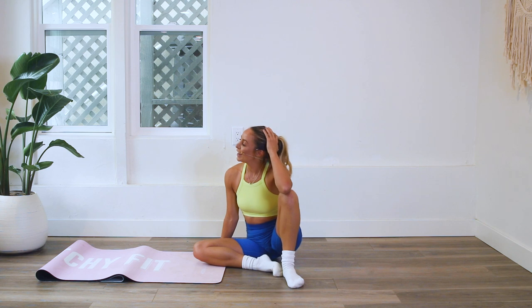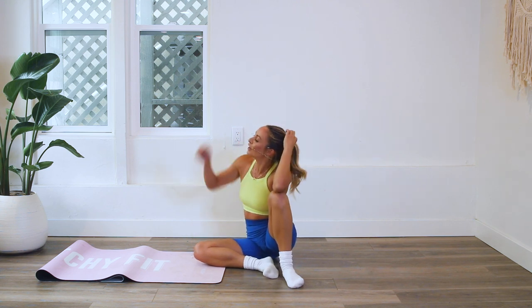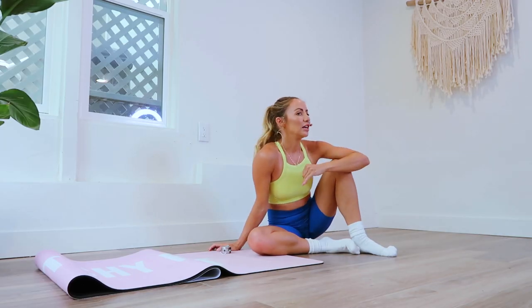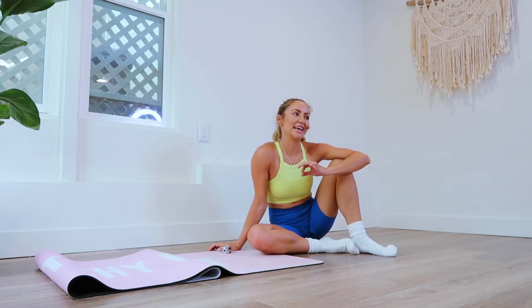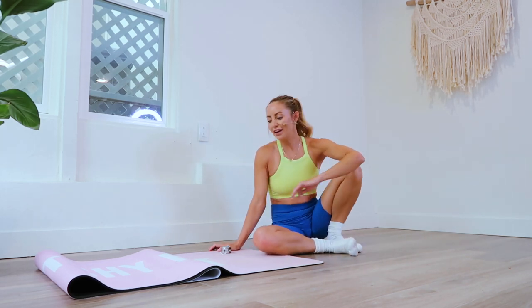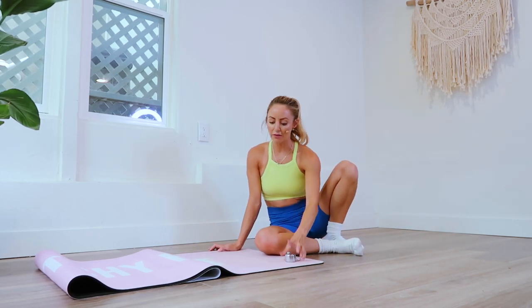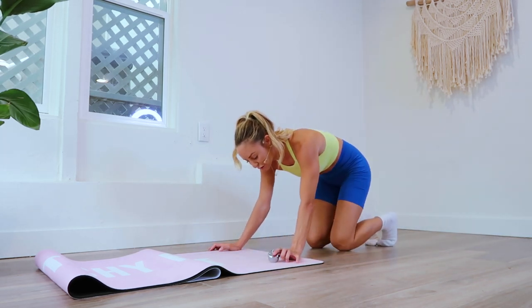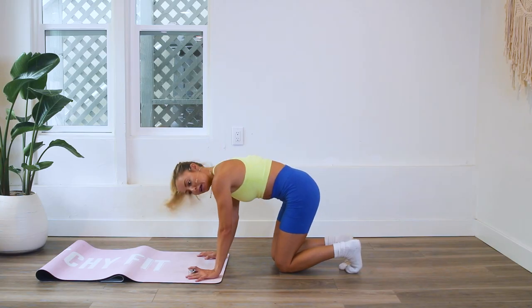These are tough — it's quick, right? A lot quicker than the hundred rep bar sculpt leg challenge if you did that one, but very intense, very dense, very quick. We've got our last 25 — mind over matter, we've got this. Remember to take the modifications where you need them and make it work for your body.